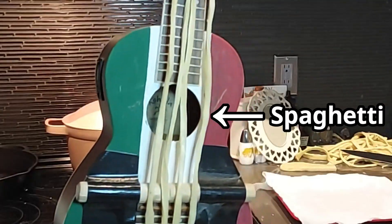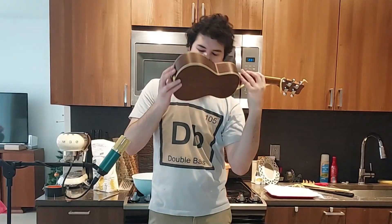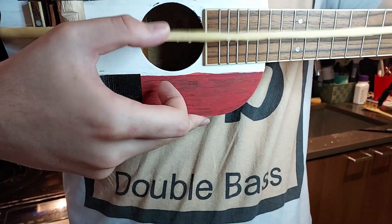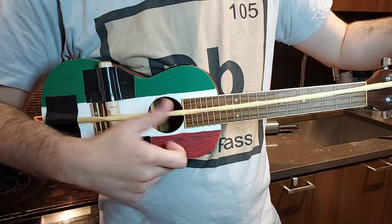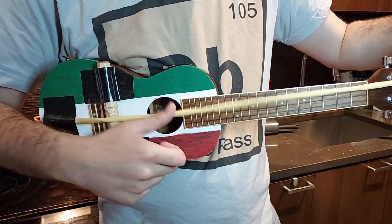This is a real bass guitar with spaghetti for strings. Yes, the strings are really spaghetti, and yes, it actually kind of works. Kind of. As far as I know, I'm the first person to ever do this, and here's how.